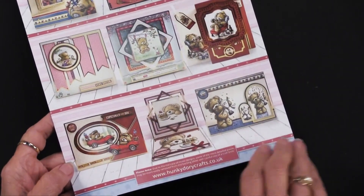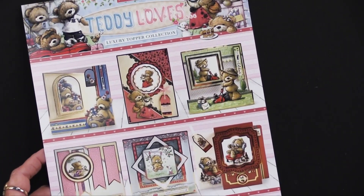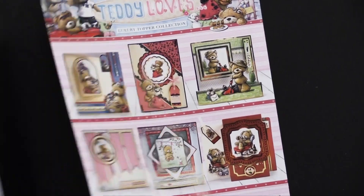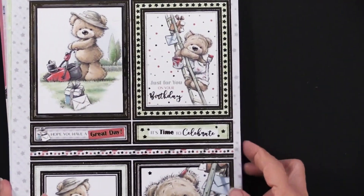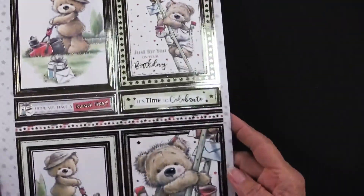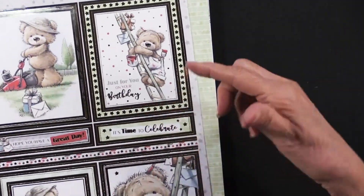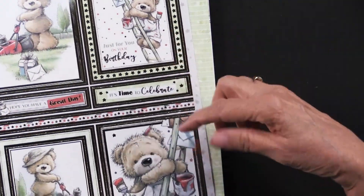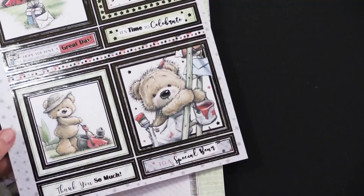This is the idea sheet that comes in the package, so it's really nice to see what the Hunky Dory design team has done. Let me show you these 107 foil die cuts. They're just charming, and you can see that there are ones you can use to either make two cards, or make the front of the card and the inside. You're getting greetings.